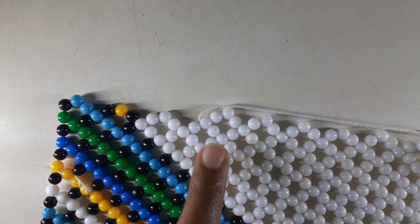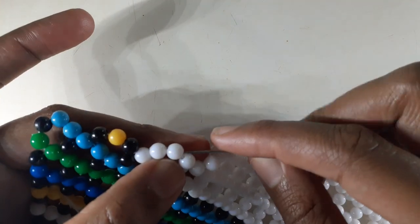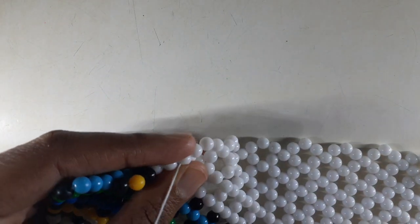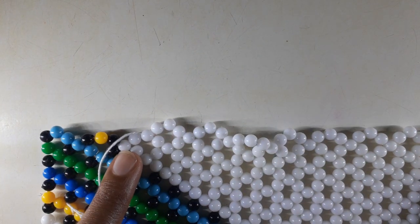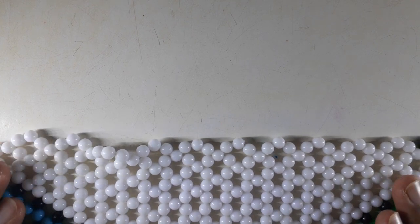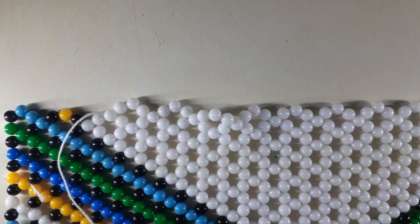We're going to pick up three white beads because we have to complete our diamond. We're going to expand the diamond nicely. Remember before, when we got to this point, usually we would expand our diamond. But that's not the case because now we're trying to bring the diamond into the center — we can't expand the diamond to the sides.